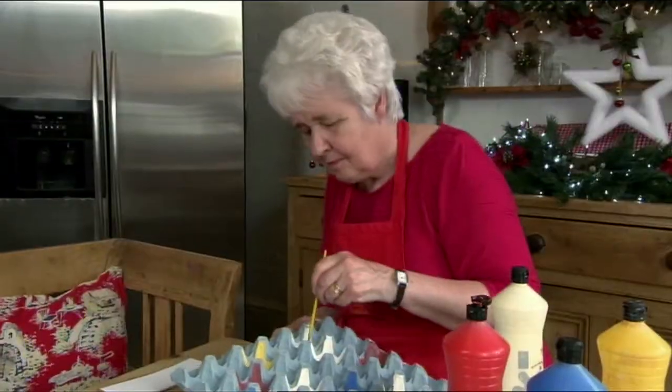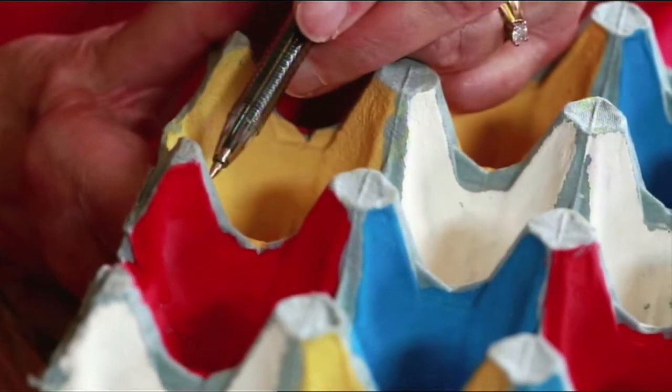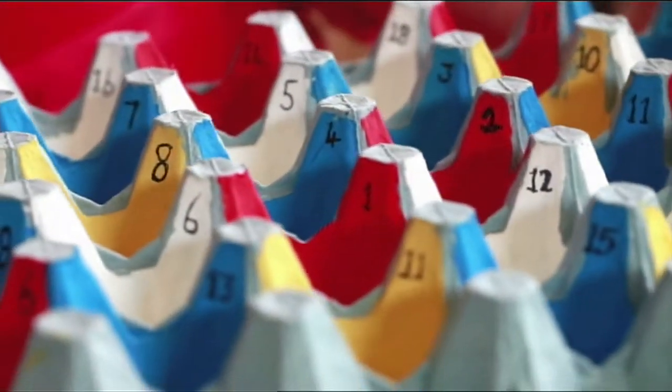Then you paint the inside of the egg trays all different colours. Once the paint has dried, write numbers on the side of each hole. Then you need a ping-pong ball.